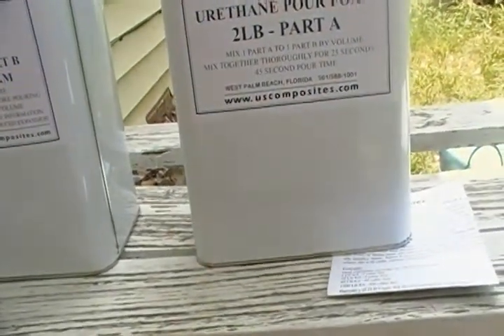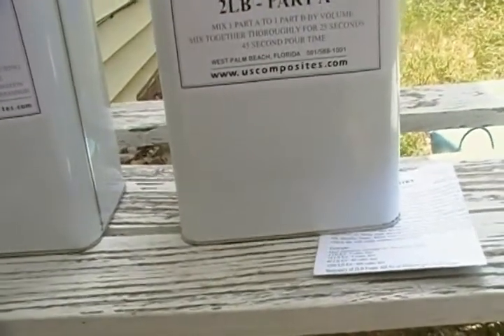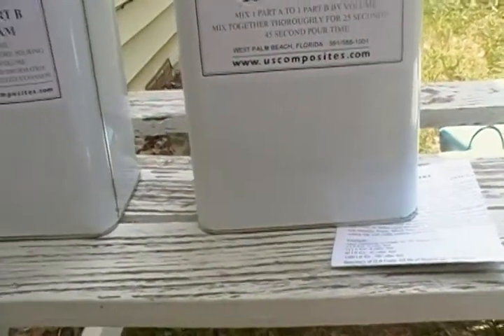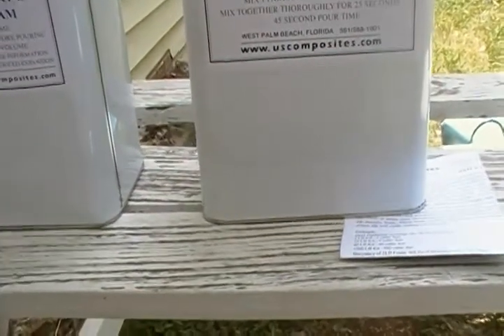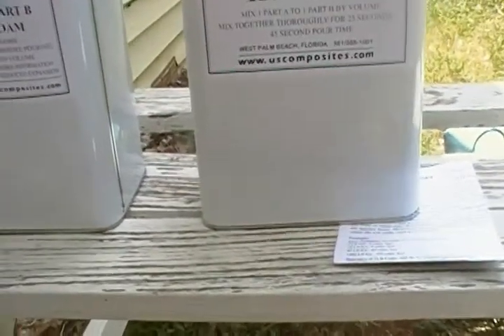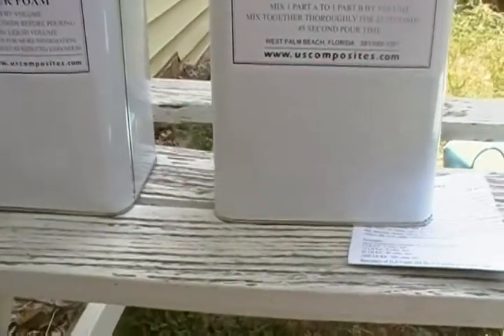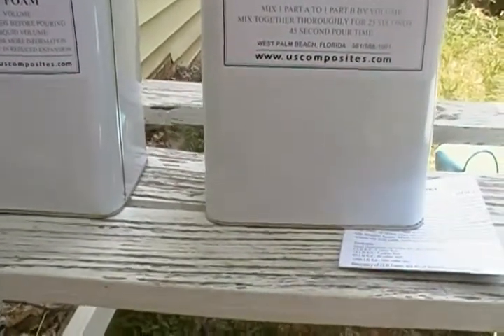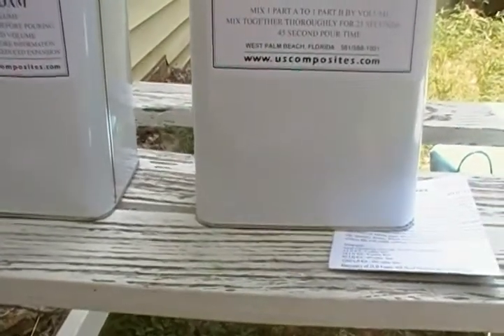I got about 17 cubic feet total, but I've got the ski locker which I'm not foaming out, and the two compartments in the front I'm not foaming out, as well as where the gas tank is — not foaming that out either. So I'm figuring overall maybe 13 cubic feet, as opposed to 17 cubic feet which is the total length, depth, and width.